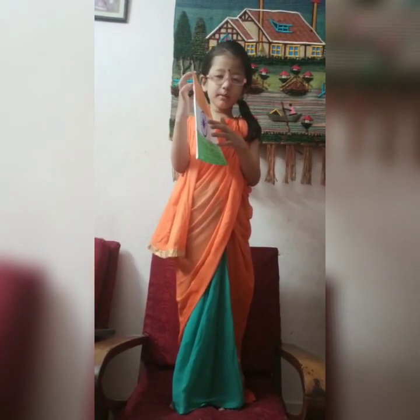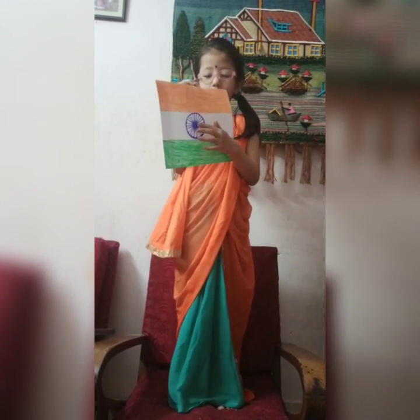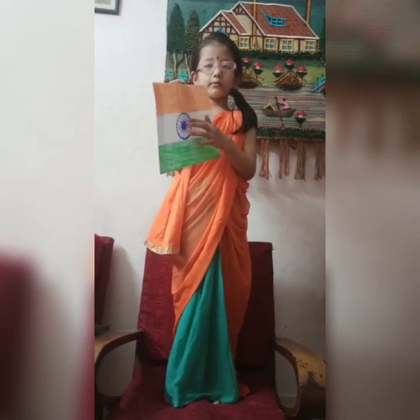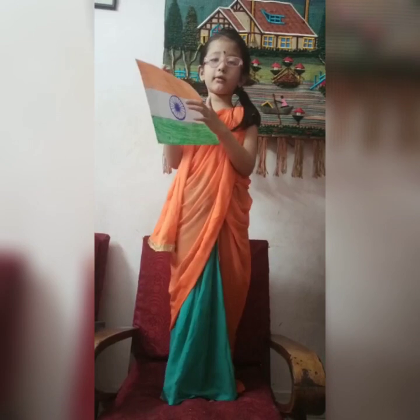There is blue in the middle of the flag. It has 24 spokes, which represents our 24 hours of the day.